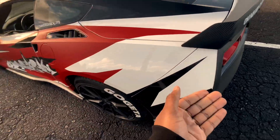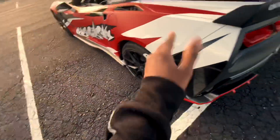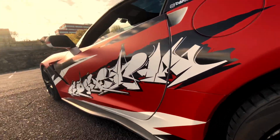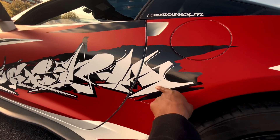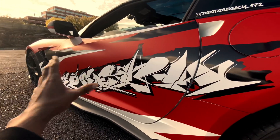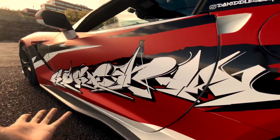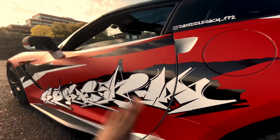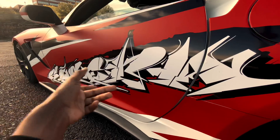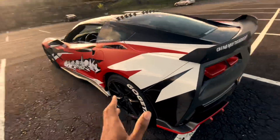We have the gloss black just to match whatever other gloss black I had — carbon flash and all that. But the words, the white — the one that everybody goes crazy for — this is actually a matte white. The way this is done, it's not one whole printed thing. The word is in layers: the red got laid down first, then the black, and then the white. This was basically the old school way, laying things down in layers, because when you do it in one big print, words get distorted and colors are all over the place.